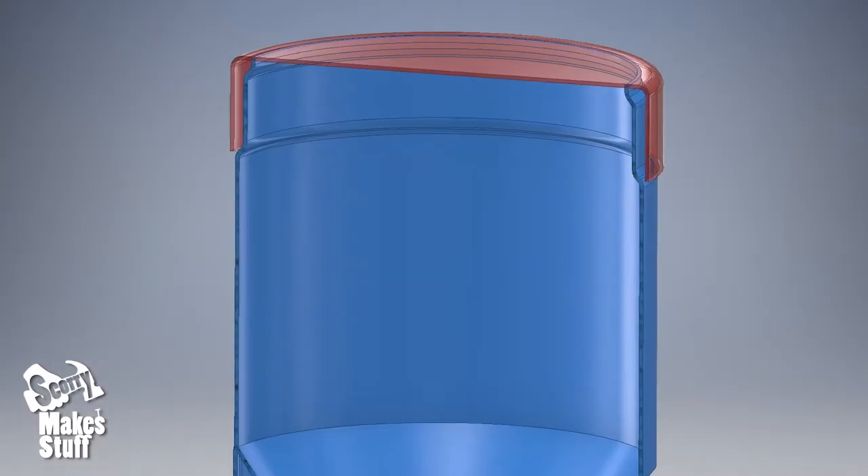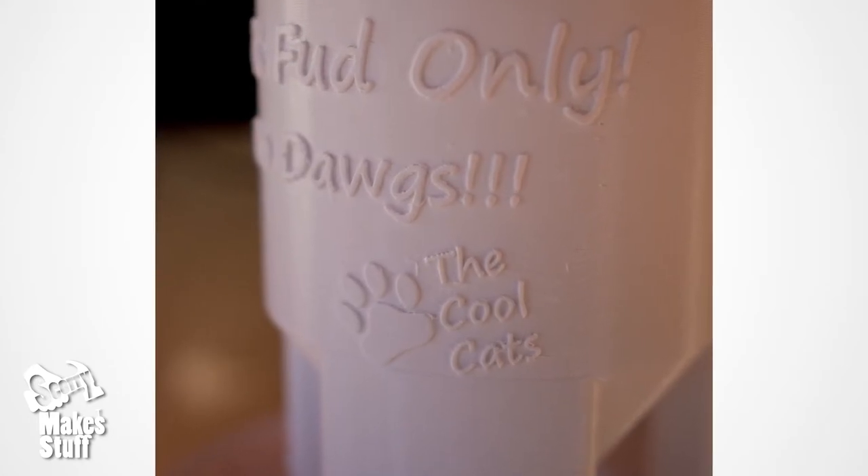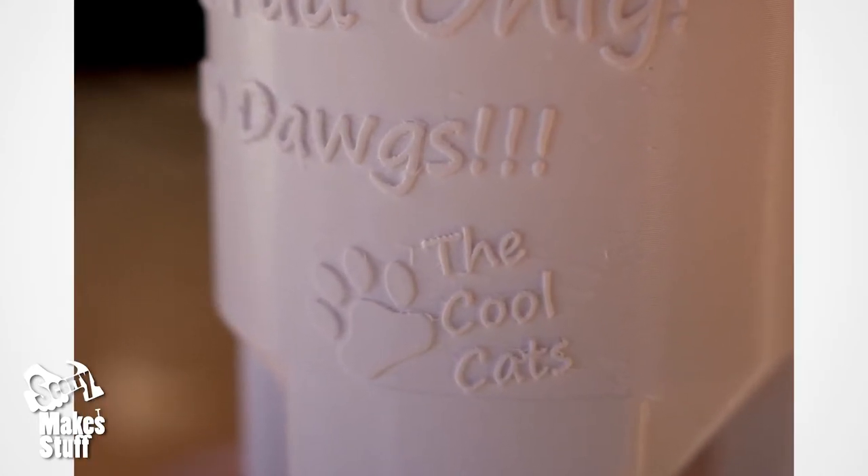The early prototype started out well, but Sasha soon worked out how to get the loose lid off the top, so then I added a secure screw-on lid.